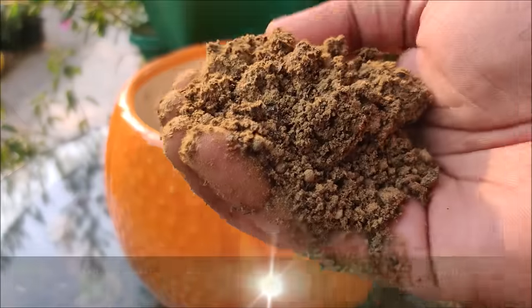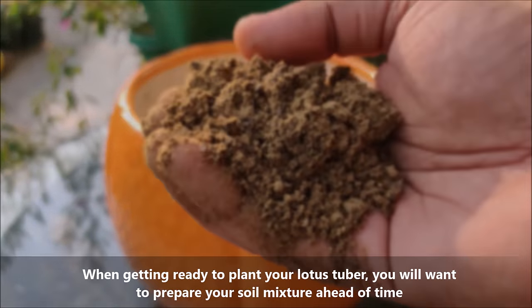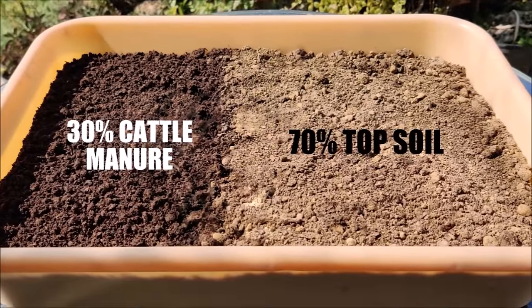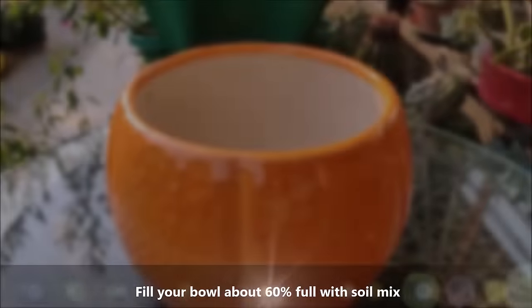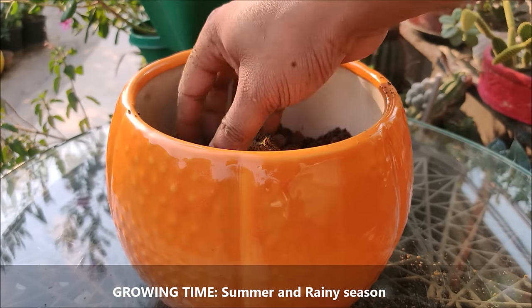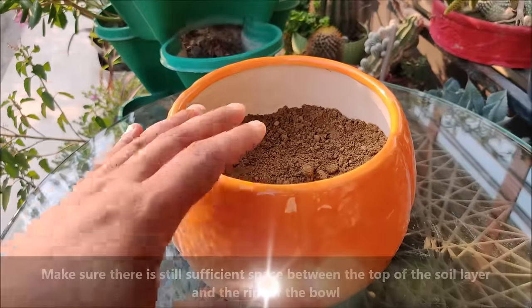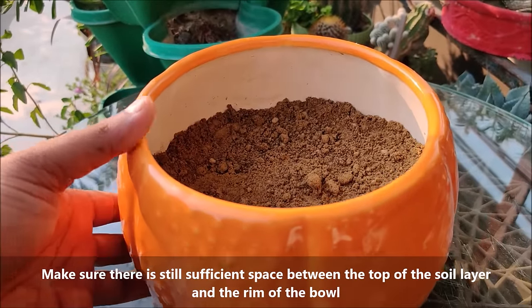When getting ready to plant your lotus tuber, you will want to prepare your soil mixture ahead of time. For that, mix 70% topsoil and 30% cattle manure. Fill your bowl about 60% full with soil mix, making sure there is still sufficient space between the top of the soil layer and the rim of the bowl.